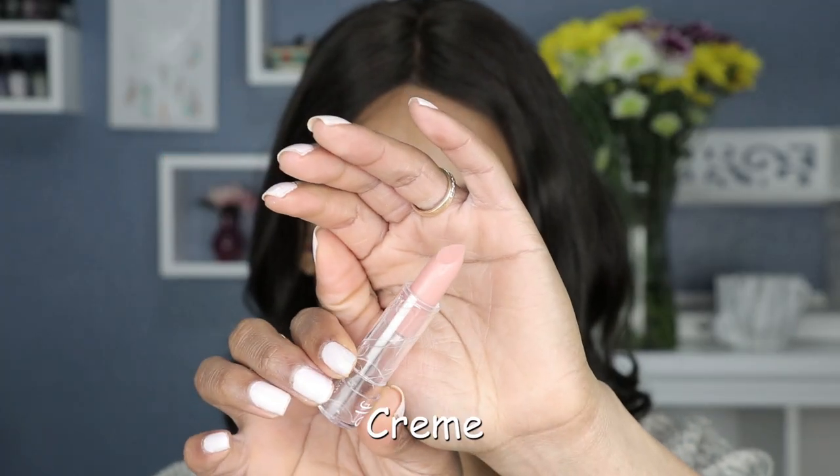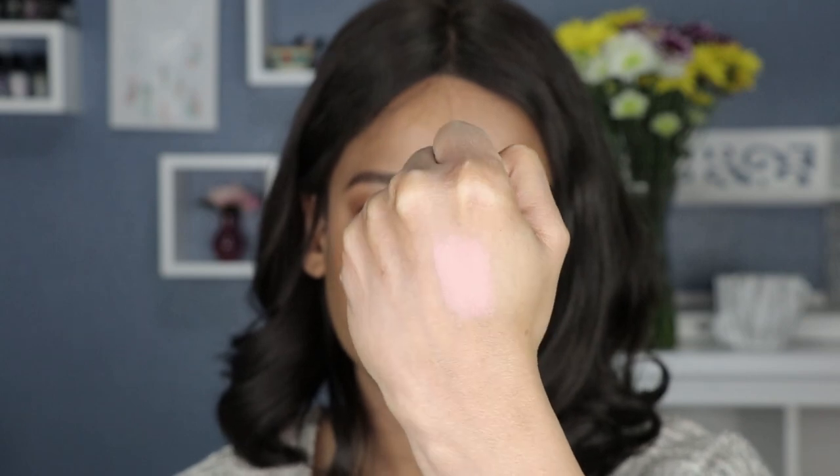The first shade I'm going to start with here is called Creme. This is what the shade Creme looks like. I'm not sure about the smell — it kind of gives off like a crayon smell, but it could just be this one. So this is Creme and we're going to go ahead and see how this looks on the lips.